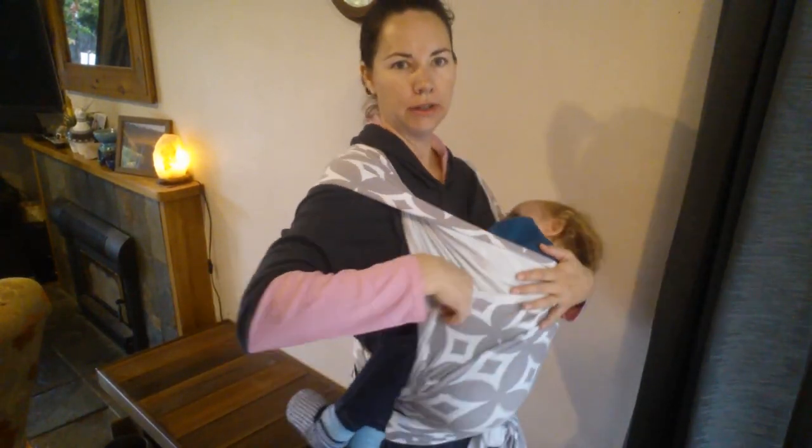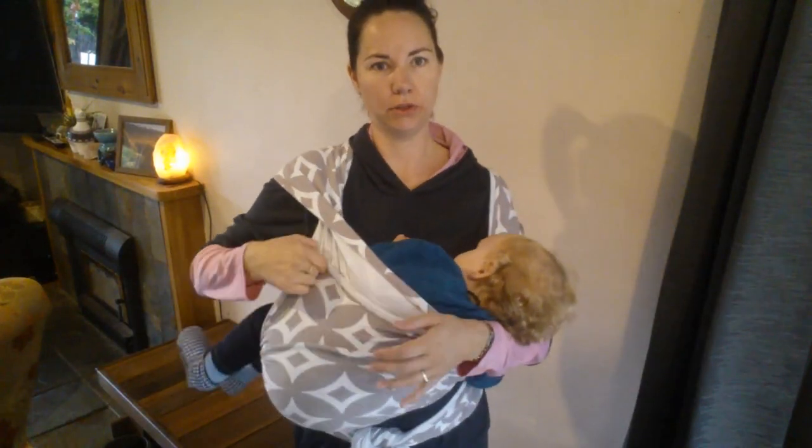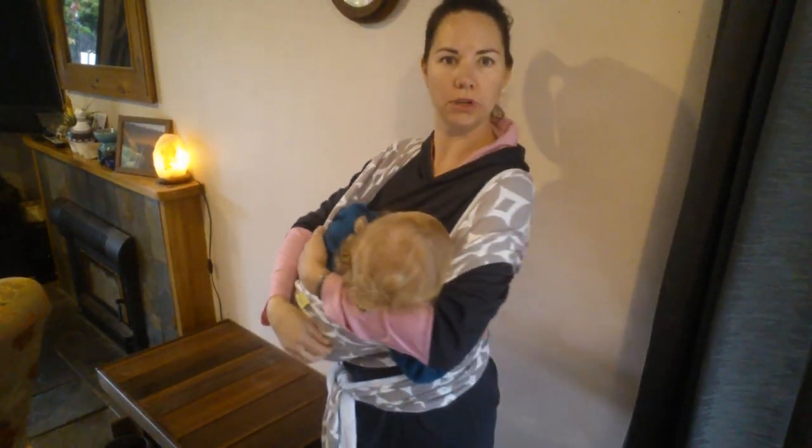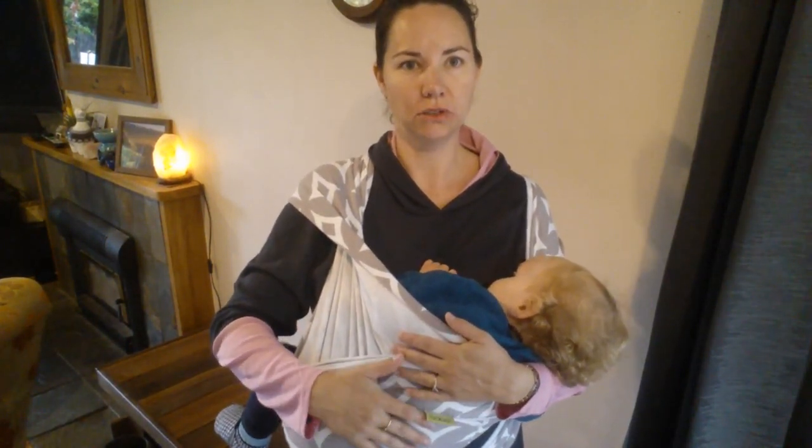This is another position that you can breastfeed in with a stretchy wrap — this is more of a cradle style hold. I've got the legs out that side there and I've still got the three layers up for support. If you're interested in learning how to breastfeed in this hold, get in touch and I can do a separate video for that.